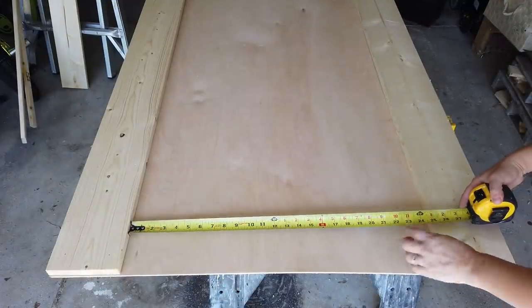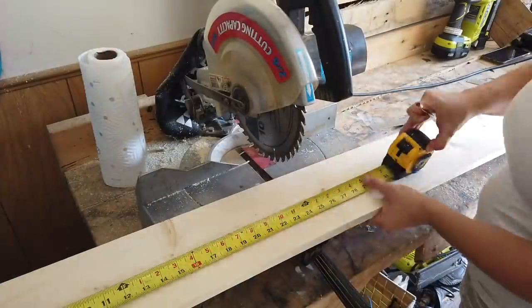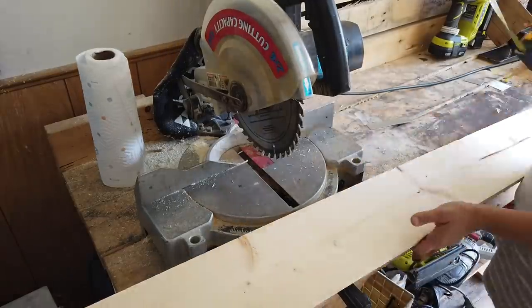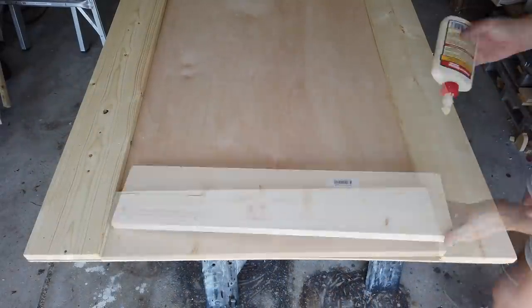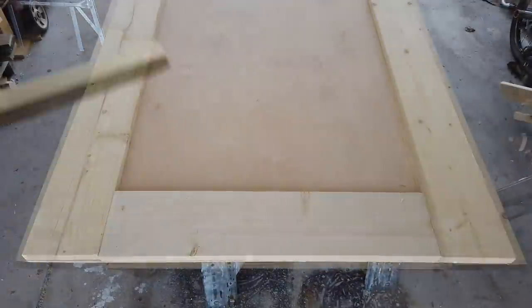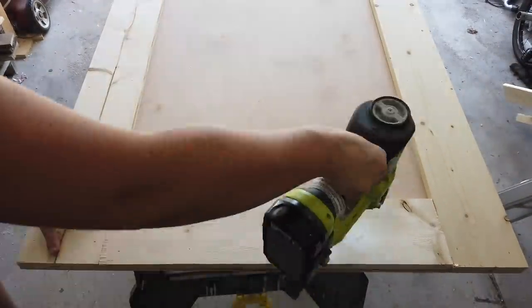Next I'm going to measure in between those 1x6 boards to get my measurement, and then I'm going to take the other 1x6 board and cut 2 pieces to that measurement. Then I'm going to place those 2 pieces in between the 1x6 boards on the top and bottom, glue them down with wood glue, and nail them down with my nail gun.